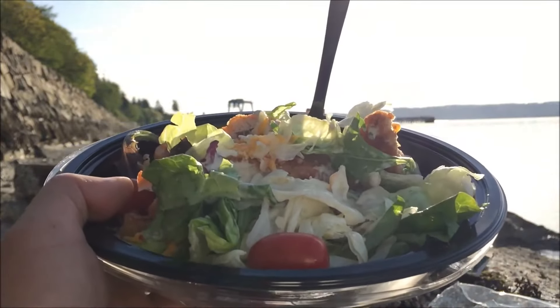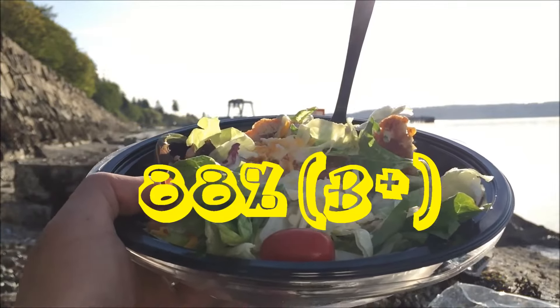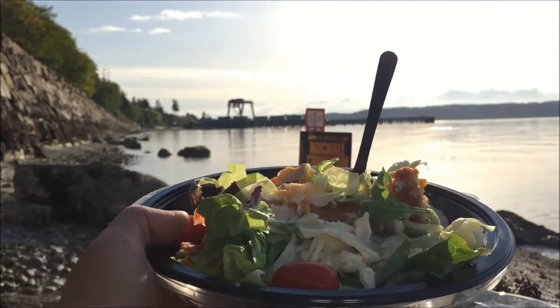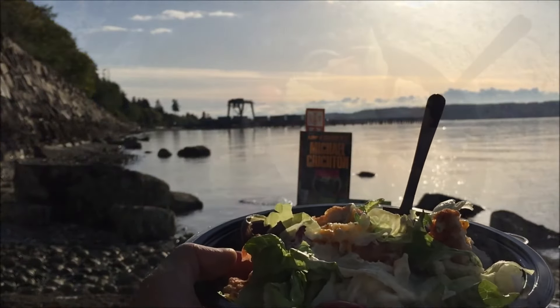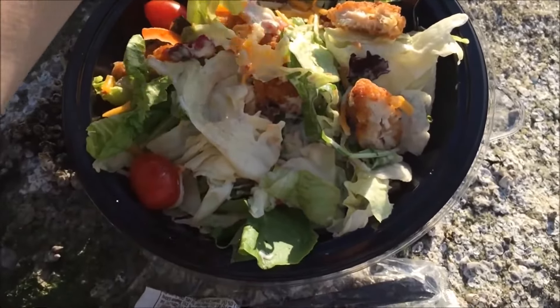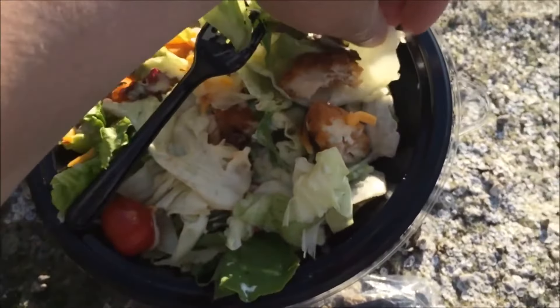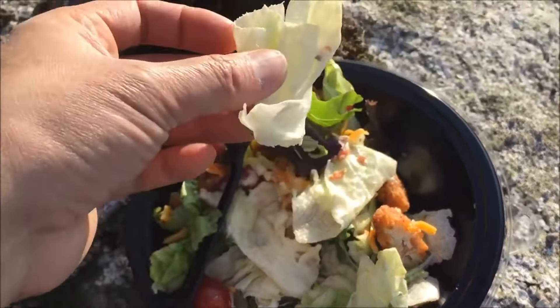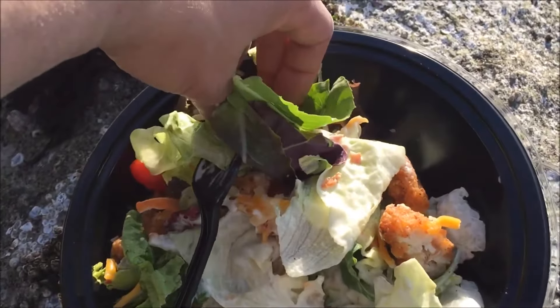On a scale of 100%, almost an A — I'm going to give this an 88%. Until next time, don't forget to always eat hard, work out harder. And make sure you check out my apple pie review. Alright Kara, I know how much you love lettuce — I'm going to hook you up with this big old chunk right here. And I'm going to hook you up with this nice piece of chicken too.